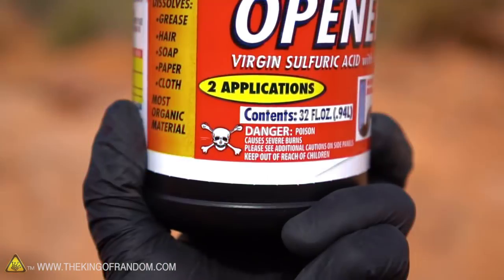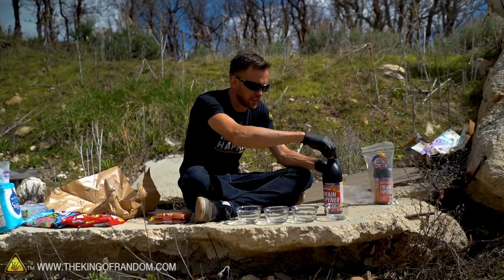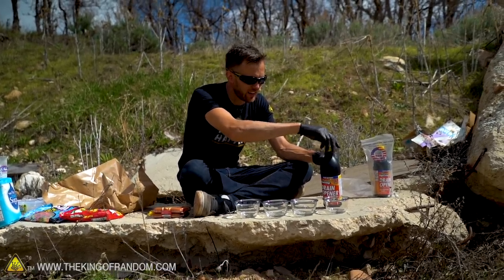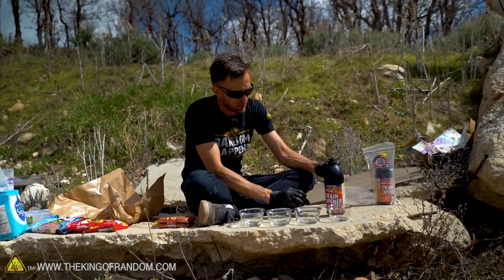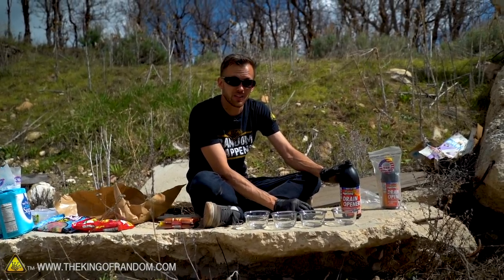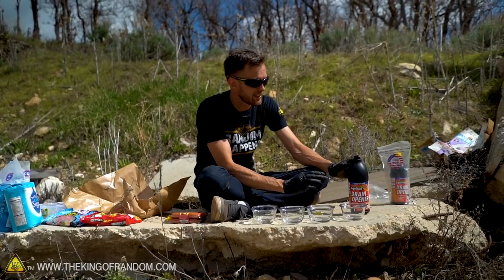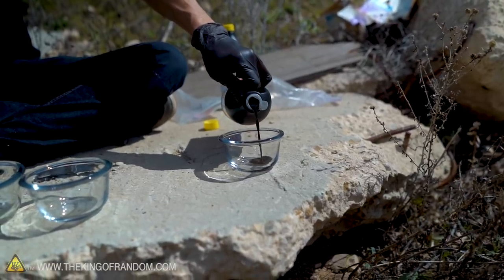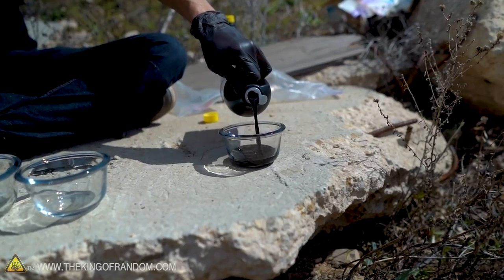This sulfuric acid is dangerous stuff, so of course I'm wearing gloves. I'm in a very open, well-ventilated area and I've got eye protection, which I'm keeping on at all times. I also have a large bucket of water mixed with baking soda nearby, so if I get anything splashed on me I can rinse it off — the baking soda water should neutralize the acid as well as wash it off.